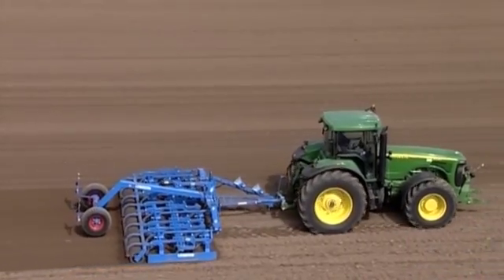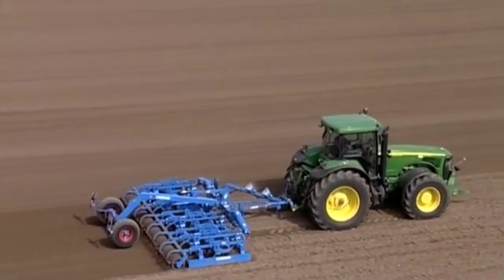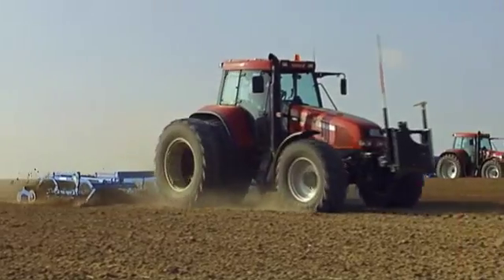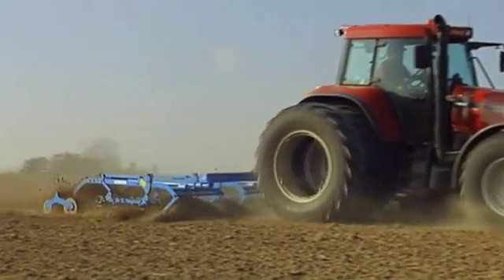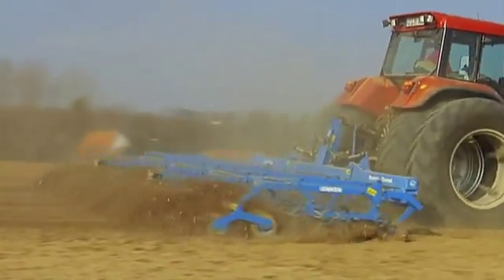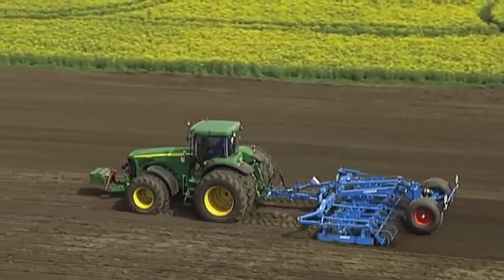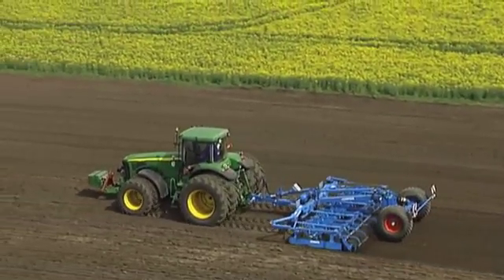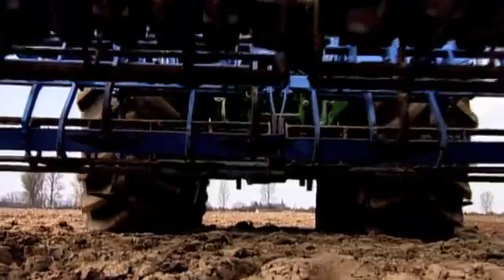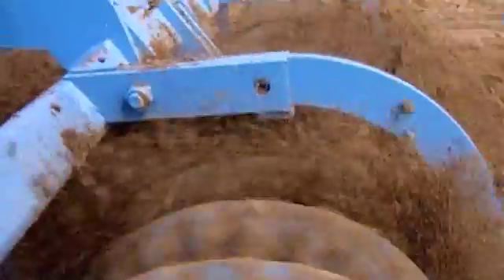The Lemken System Compactor and System Corand combinations are the ideal choice for perfect seedbed preparation as well as wide coverage. Exceptionally precise working depths aim at creating shallow seedbeds with optimum soil reconsolidation for sugar beet, oilseed rape and other small seed crops. Both combinations work just as precisely with a deeper seed horizon such as with maize. The main aim is to ensure optimal seed placement and the best conditions for germination.